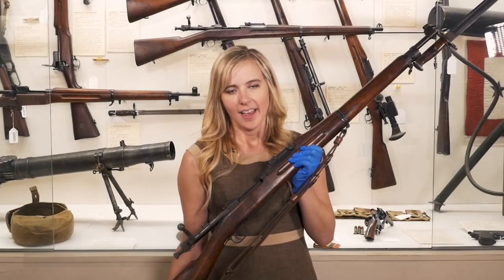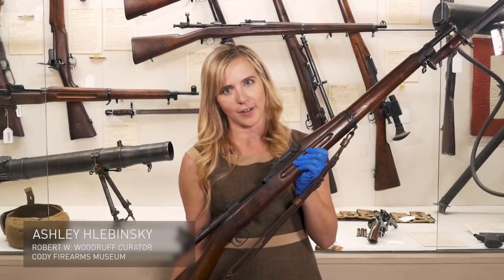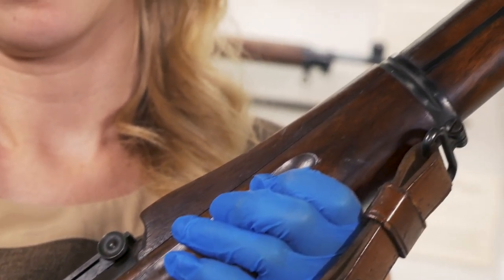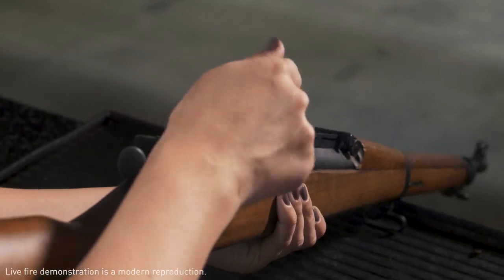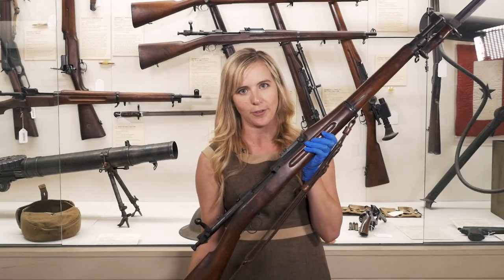During the Spanish-American War, the United States troops were equipped with a bolt-action rifle. However, it was quite different than the Springfield Model 1903 that I'm holding. The U.S. troops had Krag-Jørgensen rifles, while the Spanish had Mausers. And the Mauser action is the basis for the Springfield Model 1903.